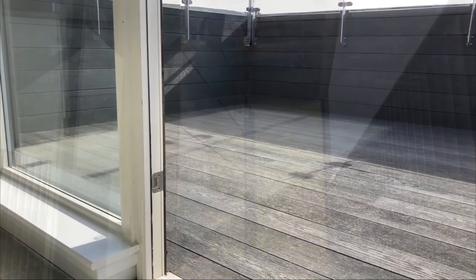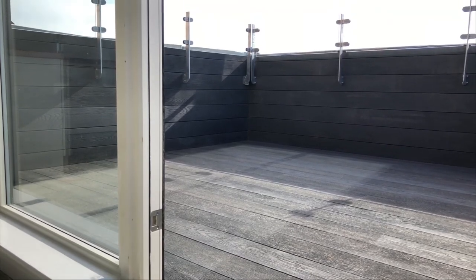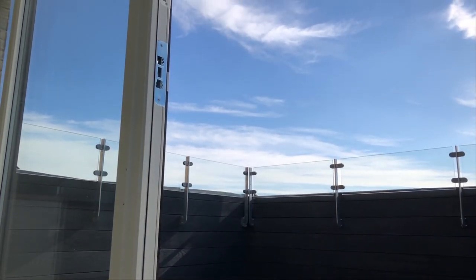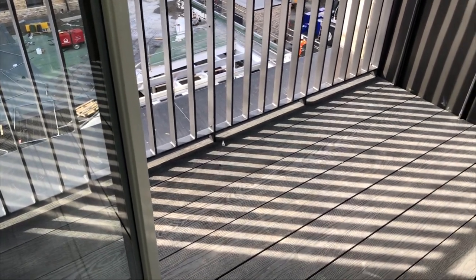Your balcony floor is finished with a decking product called Millboard, which is a composite wood-free decking system. Spills or marks can be removed simply with the help of a mild detergent and a yard brush. There is no need for solvents, chemicals or abrasive cleaners that could damage your Millboard decking. Finished with a gentle wash down, there is no need for pressure washing.